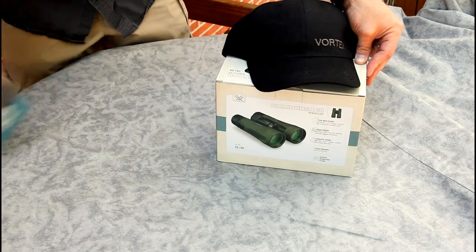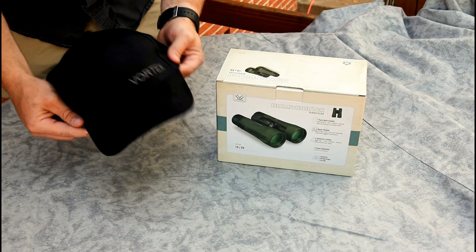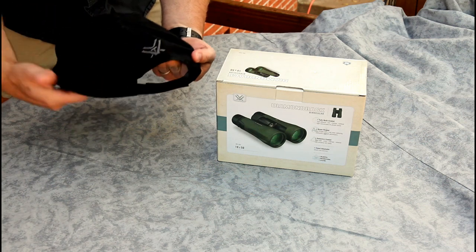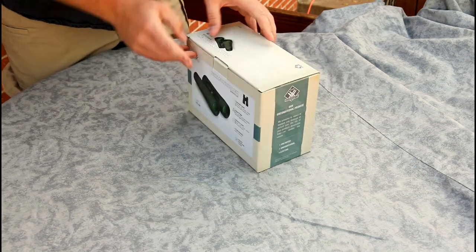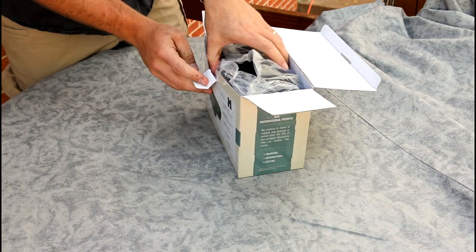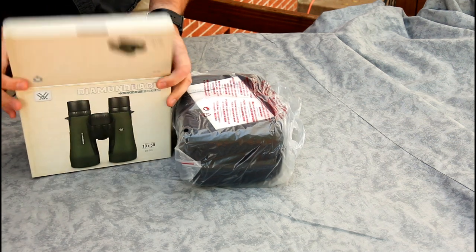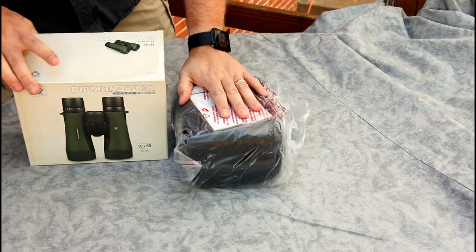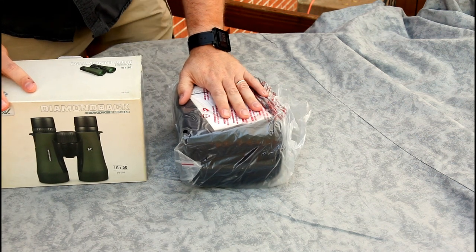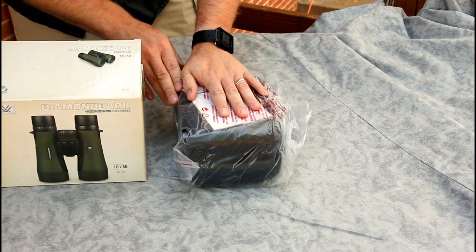They also threw in a Vortex hat — nice black design with a gray Vortex logo in the back. Now let's look at the Diamondback. MSRP is about $309, and online or at the big box stores for the 10x50 you're going to find it for around $250. If you watch for deals, I've seen them drop as low as $210 around Christmas time, so you can definitely find them cheaper.